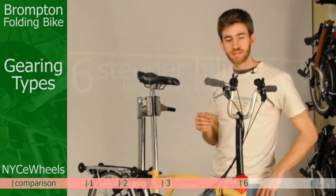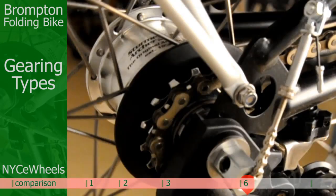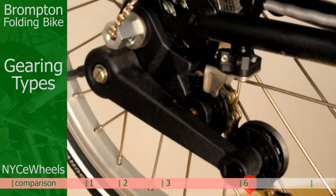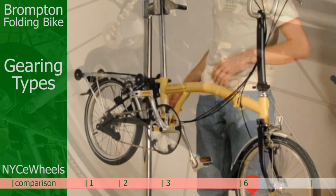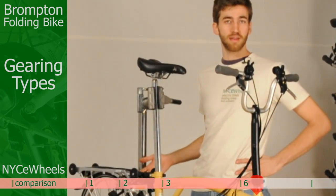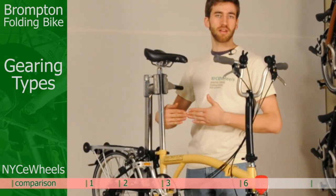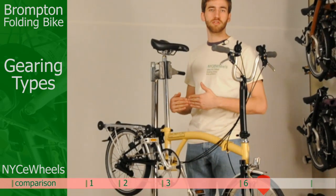The six speed is a pretty cool combination unique to Brompton — a three speed internal hub in the back and a two speed derailleur. That system is great because it allows the bike to remain compact, all the gears are sealed inside, and it's very low maintenance. The two speed derailleur keeps the chain alignment perfect so you don't have a lot of wear on your drivetrain.